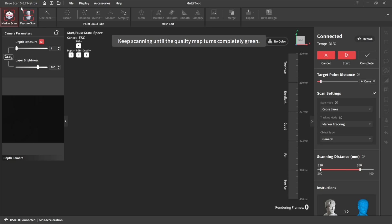I'm using Revo Scan for Metro X version 5.6.7. I'm going to do a marker scan — cross lines, global marker. Let's start a new scan.